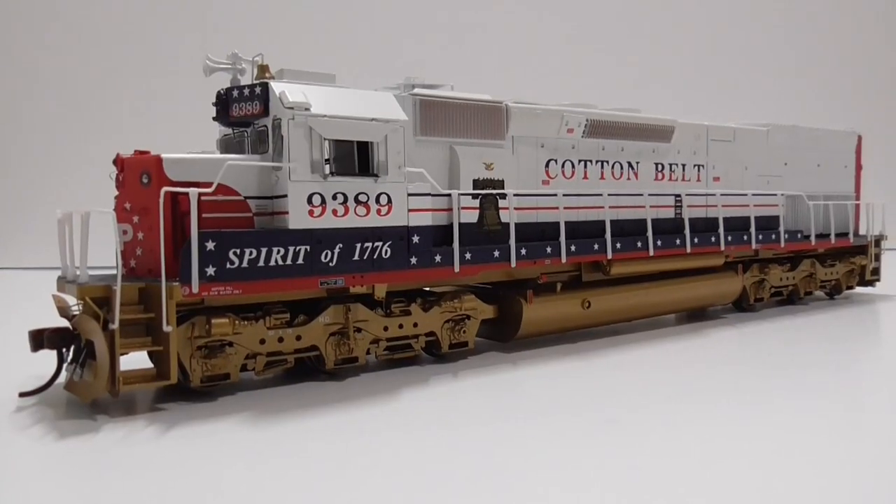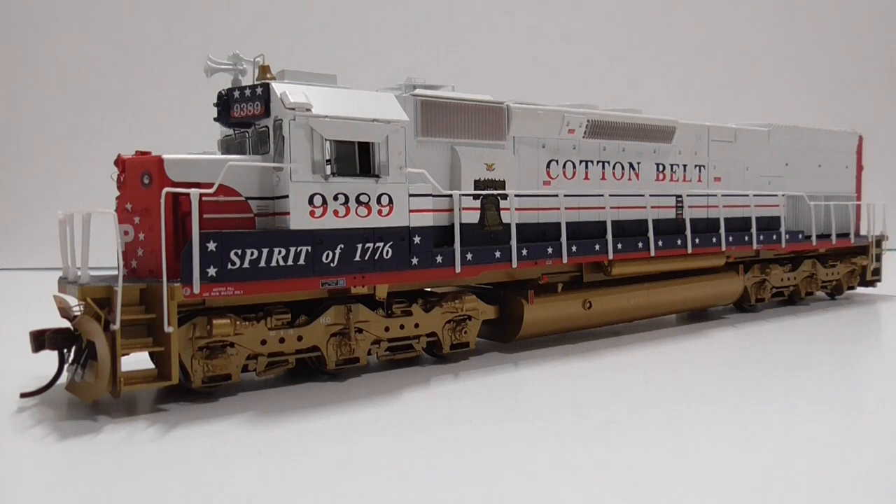The next model is a Cotton Belt Bicentennial EMD SD45T-2, also from Athearn — one of their Ready-to-Roll models. This was actually my first big HO Scale model. I had dabbled in HO Scale before, but nothing too serious. I bought it DCC ready and intended to equip it with a standard decoder, but I've now decided to equip it with a sound decoder — a Tsunami 2 TSU-21PN-EM8 decoder with a SoundTraxx Mini Cube speaker. I have everything ready and just need to install them, which will probably be a future episode.